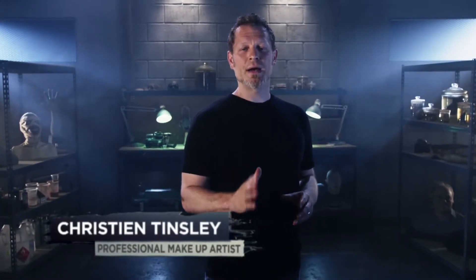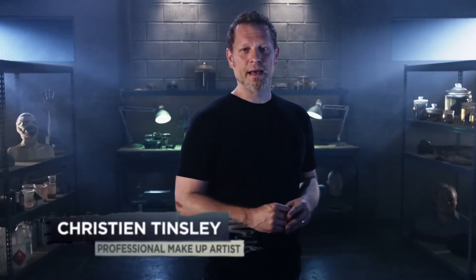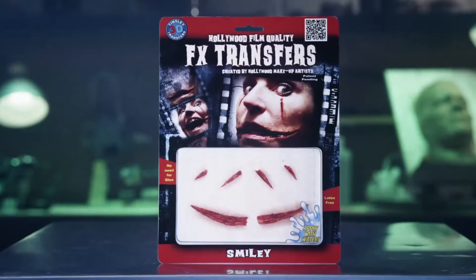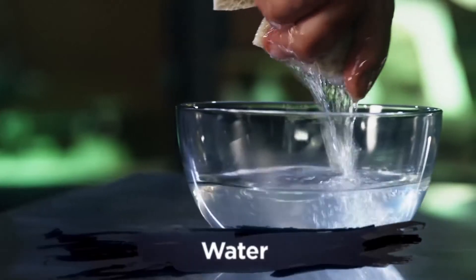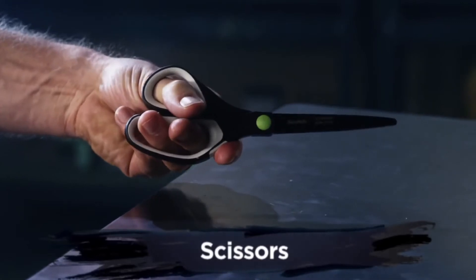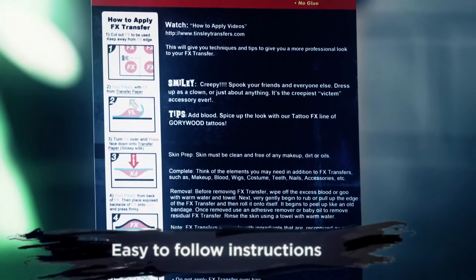Welcome to Tinsley Transfers. Over the next few minutes, I'm going to show you how to apply our 3D FX Transfers. These were created using the same technology that we developed for film and television makeup artists. All you'll need is water and a pair of scissors. On the back of your package, you'll find five easy to follow steps. We'll be highlighting these instructions in this video, but I'm also going to be sharing with you some simple tips and tricks to help your application and makeup stand out from the rest.